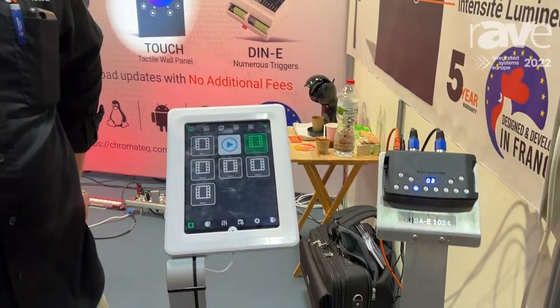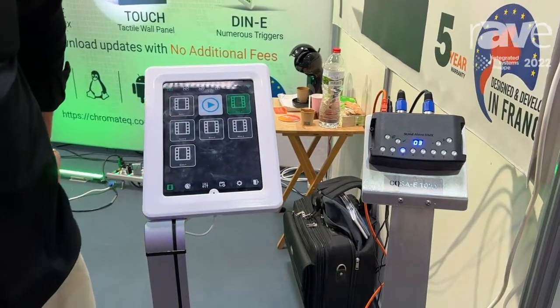One of the exciting things we have here at this show is our new web remote feature. This uses our Ylight 2 app, which you can install on your mobile phone or a tablet.